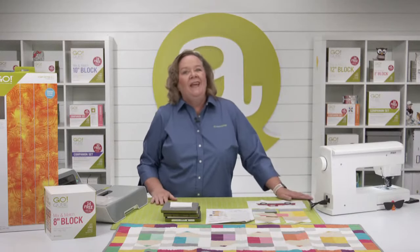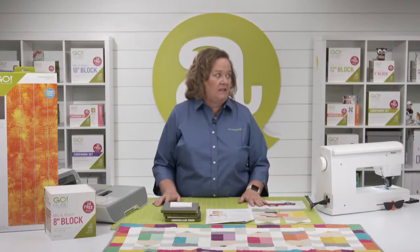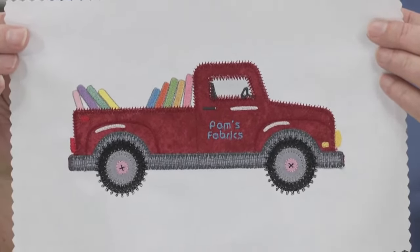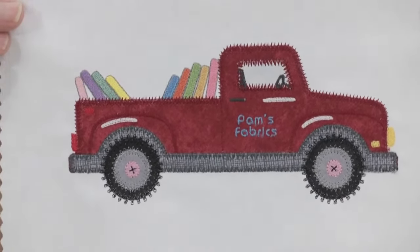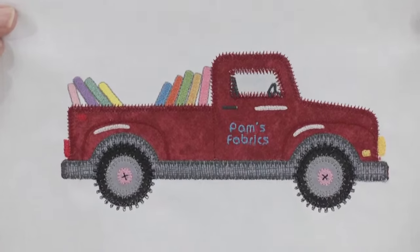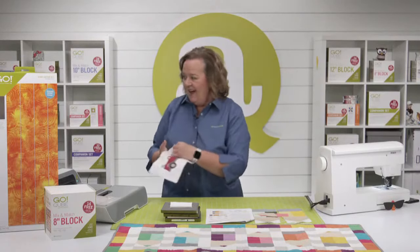Before we get started, I often talk about Pam's pickup truck here on AccuQuilt Live and on our Tuesday events. Our friends at V-Stitch made me my own embroidery file for Pam's pickup — look at how cute this is! Huge shout out to the team at V-Stitch. This is Pam's fabric, and I love the bolts of fabric in the back. Do you see the wheels are buttons? And the stitching around the edges almost looks like tire treads. If you want the pickup die, it's in the Overstock section right now.